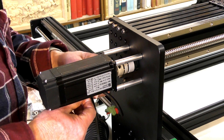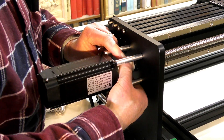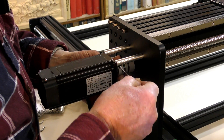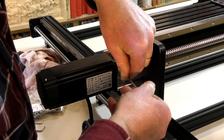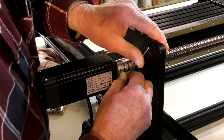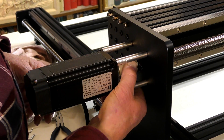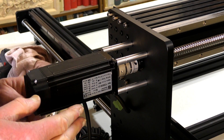Just move the motor around a little and make sure nothing's binding. Once you're satisfied, tighten everything up firmly. Then do up the coupling onto the servo motor shaft itself. When you have everything tightened up, just make sure you can turn everything freely and you can't feel anything binding whatsoever. That's that axis done — repeat the process for the other three motors.